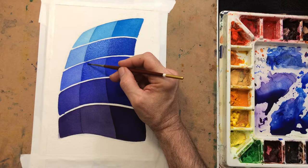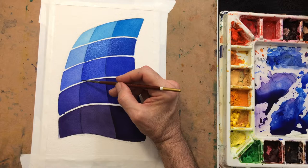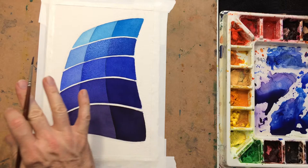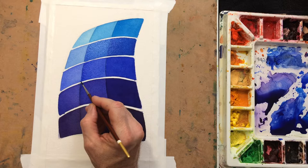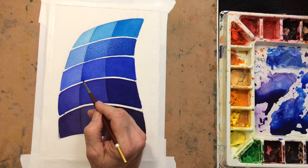If some color comes out and blends away without creating a back run, then that's the right concentration. If you do one blob and it really just brings in water and pushes the color away, then you can adjust that. The shape is really drying — it's pretty dry over here. I don't want to overwork it.